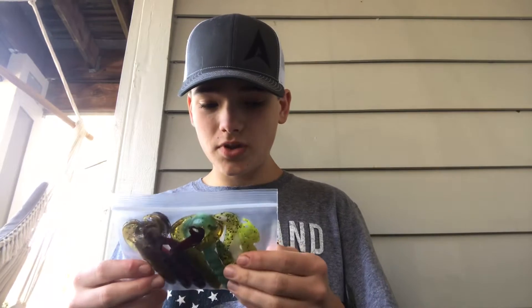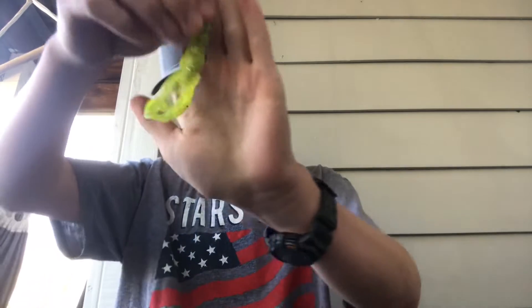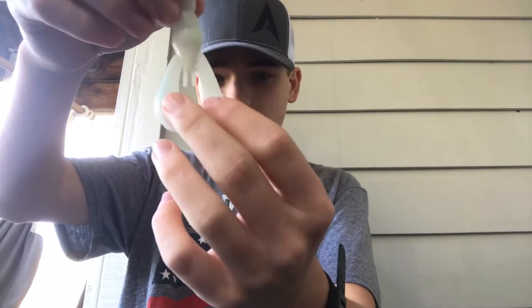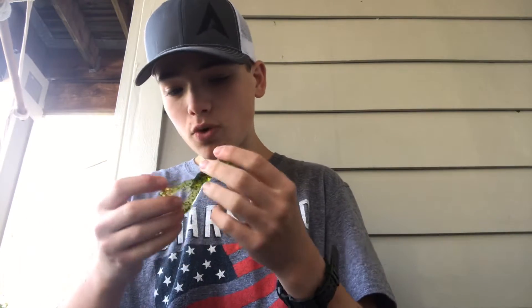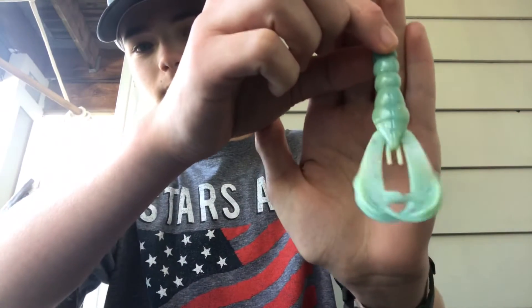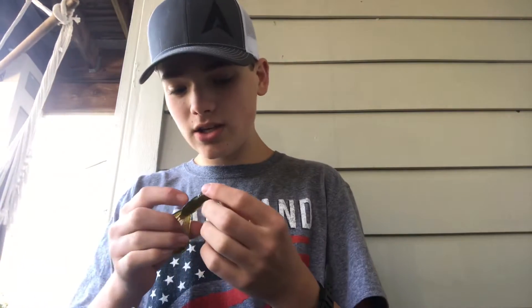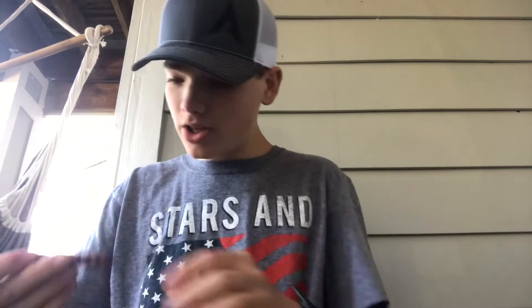Next are the clearance craws. I don't really care what color craw I get and these are awesome. We have a chartreuse pepper flake color — some people call it lemon pepper — a white one which you can use as a trailer for a chatter bait or for bed fishing. This one is a normal lighter green pumpkin. And this one's crazy — it's like a bluish turquoise, almost a blue milk from Star Wars color.